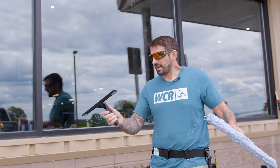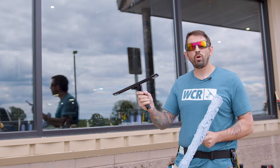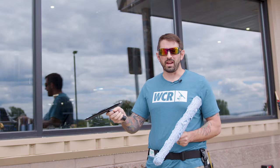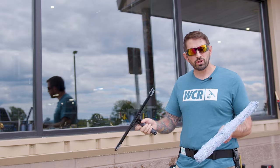Now let's talk about cleaning with the Unger Ergotech Ninja. It has a 40 degree handle, or you also have the option of a 30 degree handle. I personally really like the 40 degree handle — it removes your fingers from the glass about three inches, which is about perfect when fanning or straight pulling.